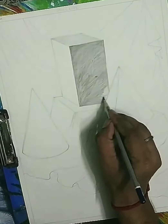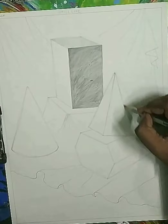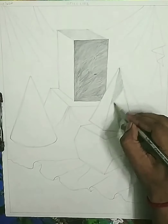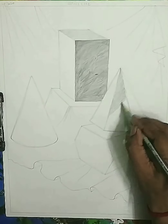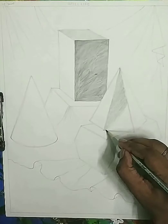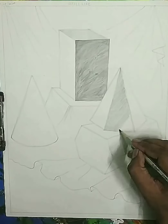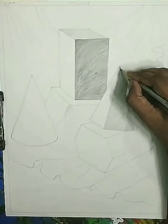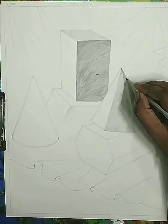We start the next object — the hexagon cone. It has three dimensions: light, middle, and dark. The first part we leave with the white tone. On the second part we apply one tone with the 2B pencil which is the middle tone. The third part we apply the dark tone, which is on the upper side away from the light, and that's why it's a dark tone.